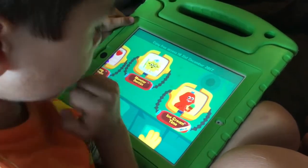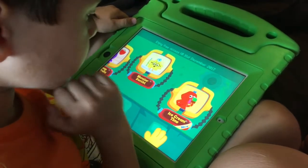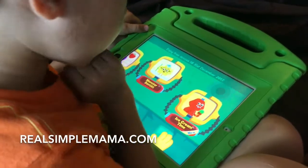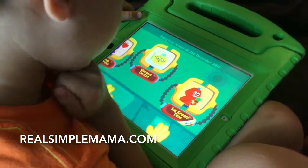So this is an app called Coding for Kids and it teaches kids about basic programming, which is where you have to tell the computer to do a series of commands to complete a job. There are six different mini games here and you can see my full article review on realsimplemama.com. But right now we're going to show you a game called Ice Cream Time.